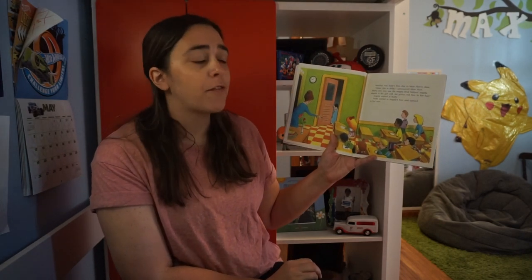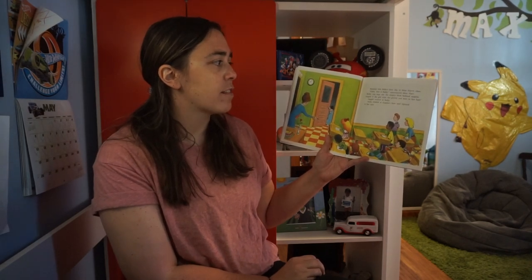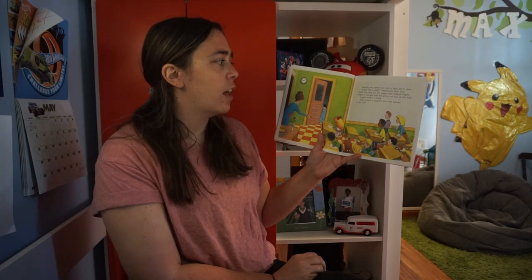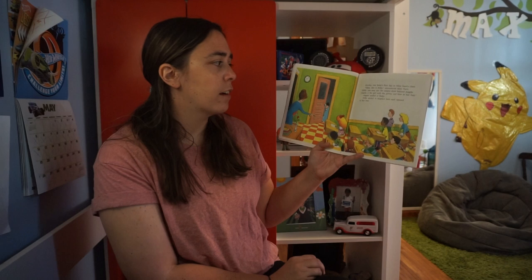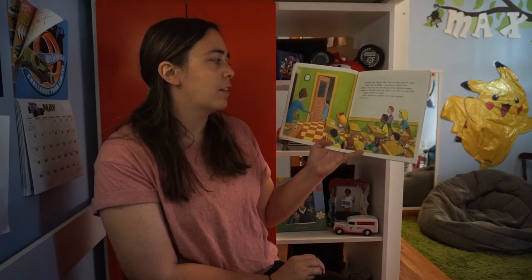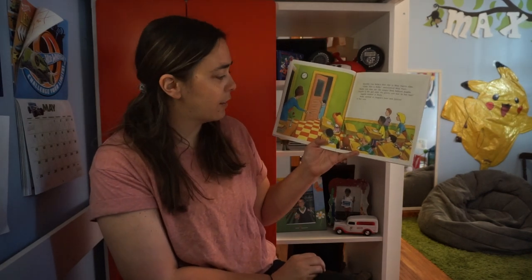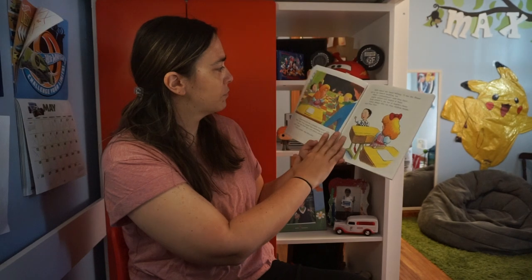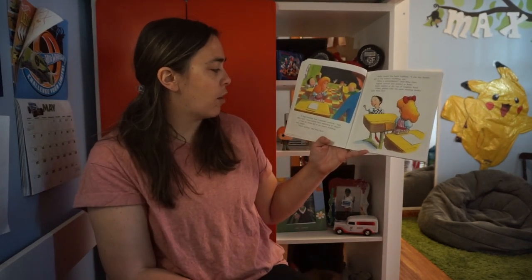Monday was Ruby's first day in Miss Hart's class. 'Class, this is Ruby,' announced Miss Hart. 'Ruby, you may use the empty desk behind Angela. Angela is the girl with the pretty red bow in her hair.' Angela smiled at Ruby. Ruby smiled at Angela's bow and tiptoed to her seat.